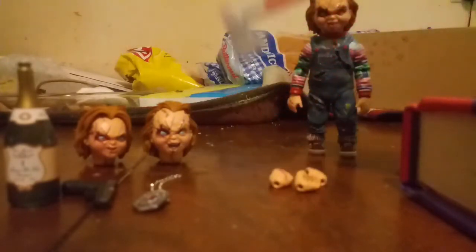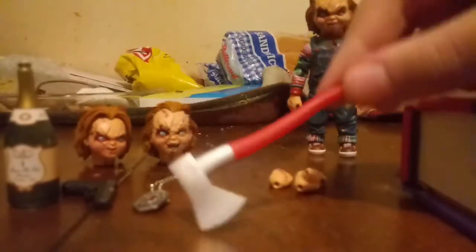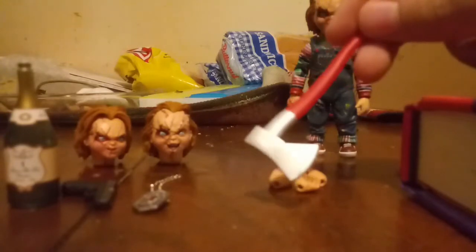Now, Chucky's axe. I think he used this in Seed of Chucky when he chopped down the door and killed Tiffany with this. I think this is actually a pretty good representation of that weapon.